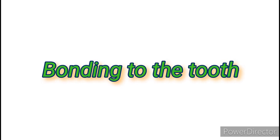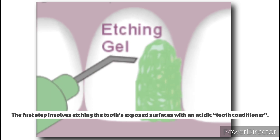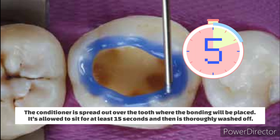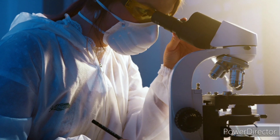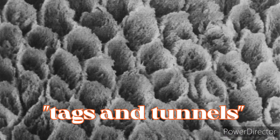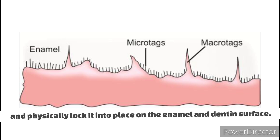How composite binds to the tooth — first is etching the surface. The tooth's exposed surfaces are etched with an acidic tooth conditioner, which normally contains 30–40% phosphoric acid. The conditioner is spread over the tooth where bonding will be placed, allowed to sit for at least 15 seconds, and then thoroughly washed off. Microscopically, etching dissolves some minerals in the enamel and dentin, creating rough features called tags and tunnels that chemically and physically lock bonding resin into place.